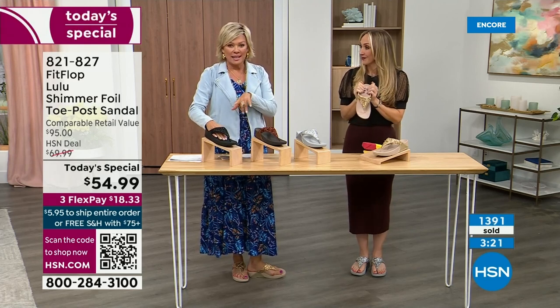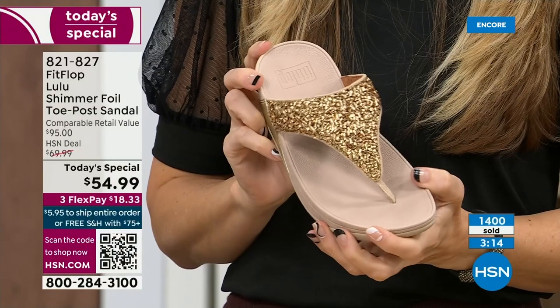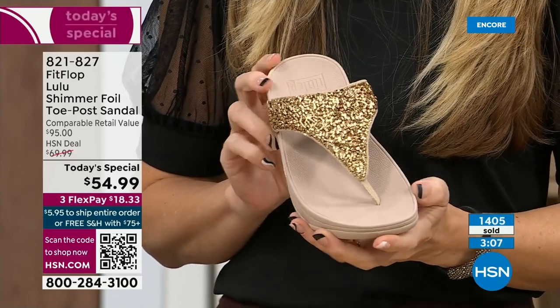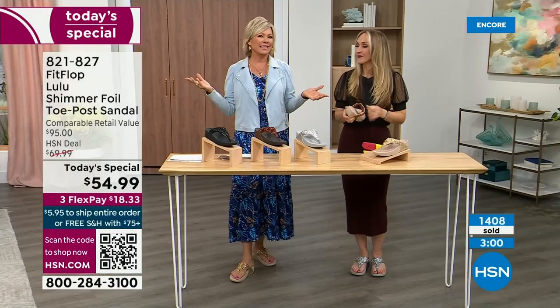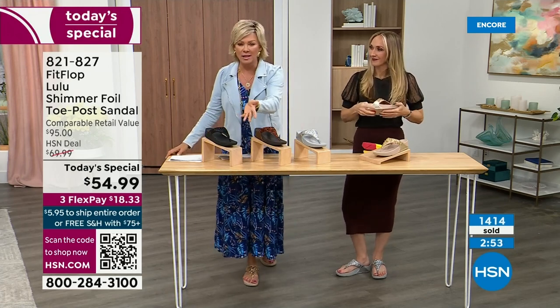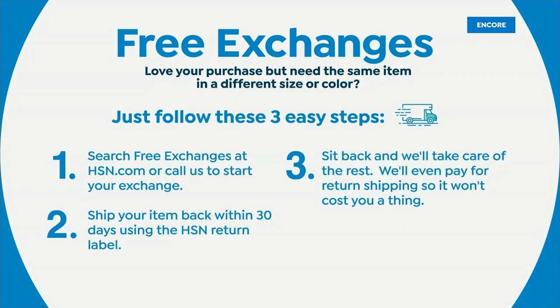We're at 1,400 and hundreds of you jumping in as we get closer to the end of the presentation. If you get a size and for some reason you wish you would have gone with a different size, we do have free exchanges — say you ordered the 10 and you wish you would have gotten the 11, you can send that 10 back to us, we'll pay to ship it back and we'll pay to ship you the 11. Free exchanges — all the information will be in your box when you get this delivered. Not to mention the three flex — you can pay as little as $18.33 to see how it looks on you.